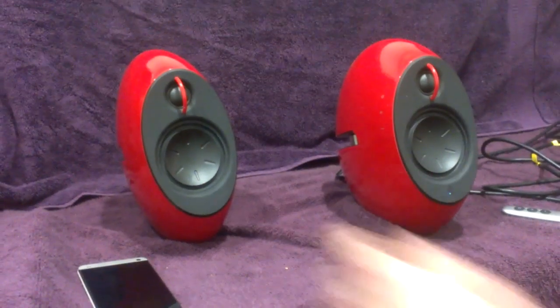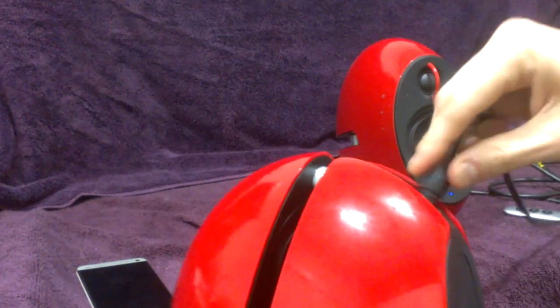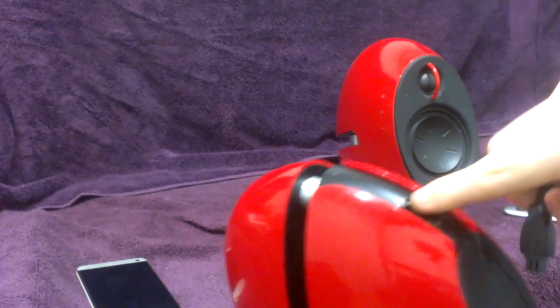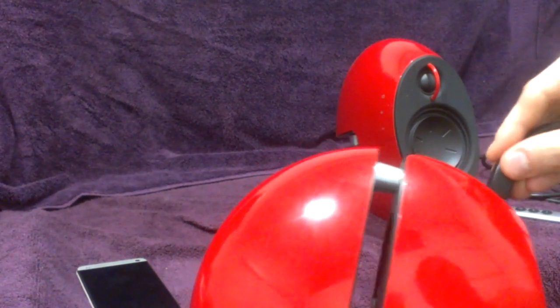We'll connect the other speaker up, which is an easy thing to do. It'll only go in one way — no matter what you do, it's not going to go in the wrong way. It has two marks, it even says 'up' on it. It's got little notches here, so it'll only go in one way. And it's in there quite well too.